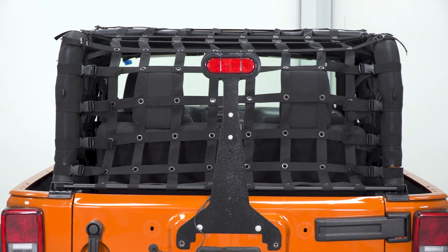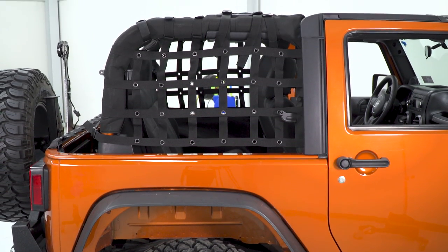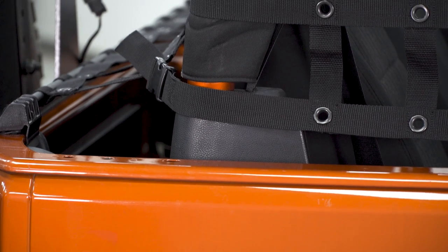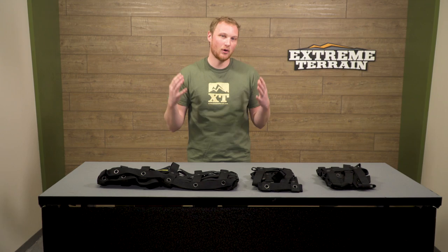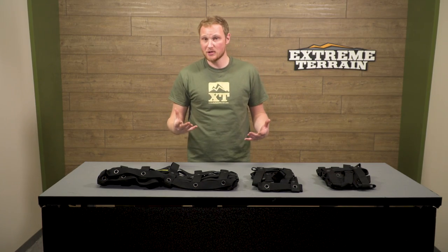This is Dirty Dog's kit that encompasses the rear area of the Jeep. It's going to be from that center hoop of the sport cage back to the top of the tailgate, and also has the two side pieces that cover that area from that center hoop to the rear of the Jeep, encompassing that whole rear area. There is another piece you can get that will go from the center hoop of the sport cage to the front of the windshield frame, giving you full coverage of your two-door.